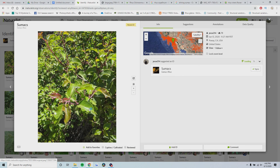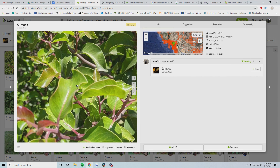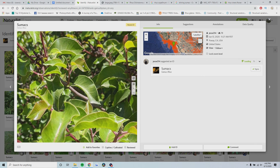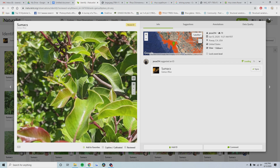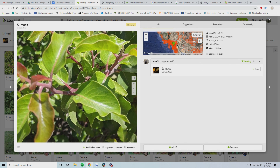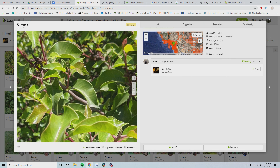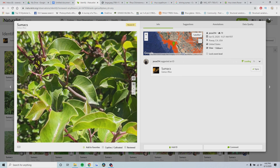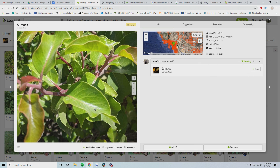We're going to start with this one. It occurs along the west coast, so it looks like either sugarbush or lemonade berry. If you remember, sugarbush is the one with taco-shaped or folded leaves and no teeth along the margins - and that's what it looks like we have here. I don't really see any teeth - maybe the occasional tooth on one of the leaflets if you zoom in really closely, but for the most part it looks like a sugarbush without any hybrid.